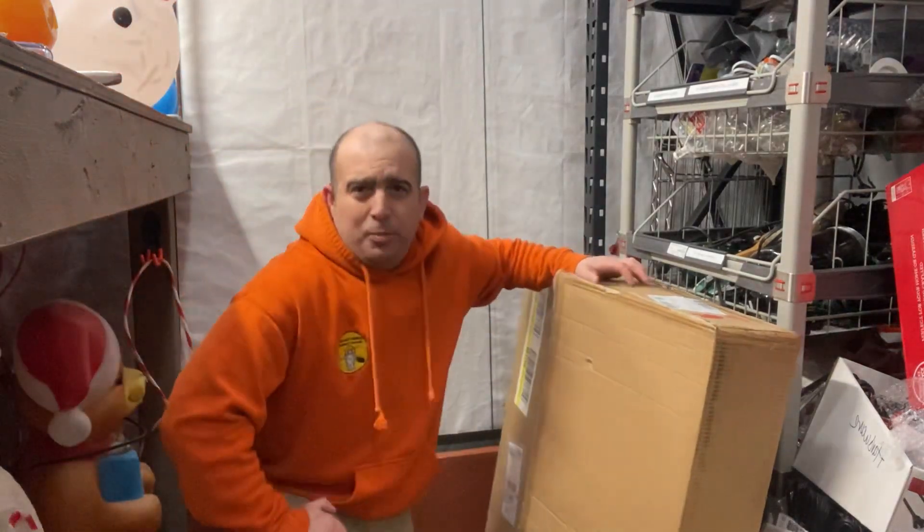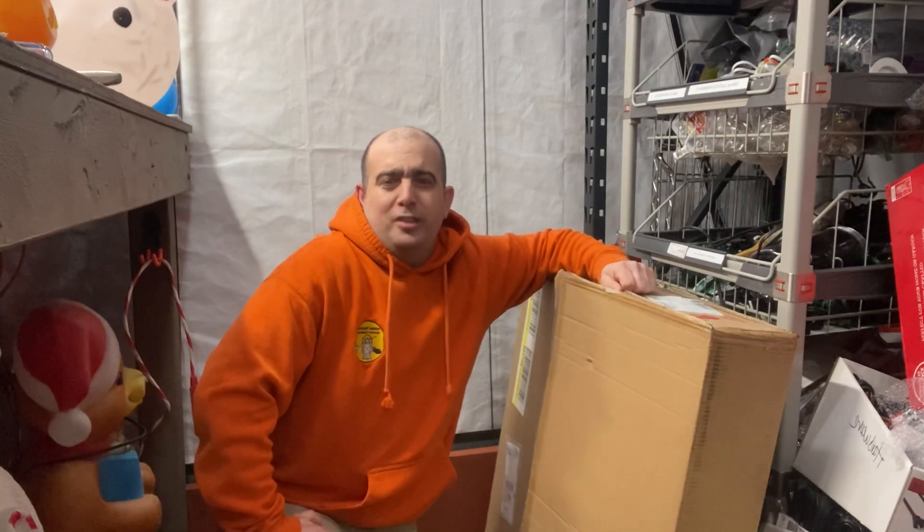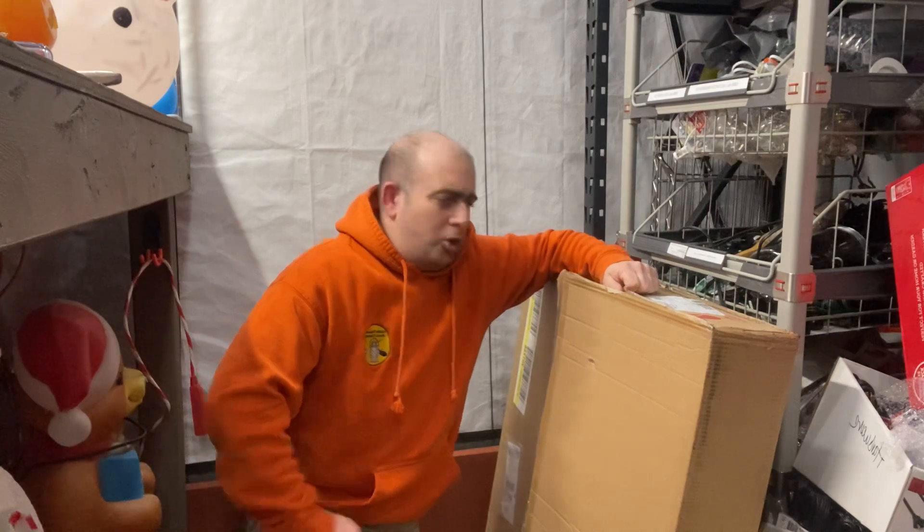Hi, Blow Mold fans! It's Dr. Blow Mold tonight. Picked up another QVC. I think this is the gingerbread house. We're going to open up and show you.